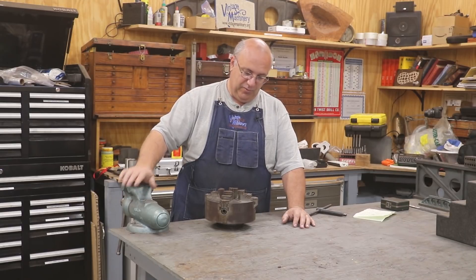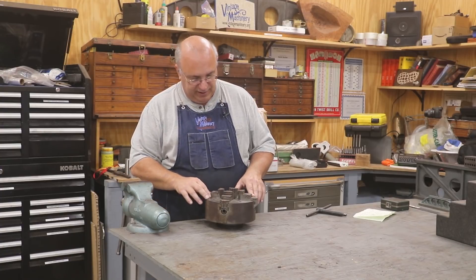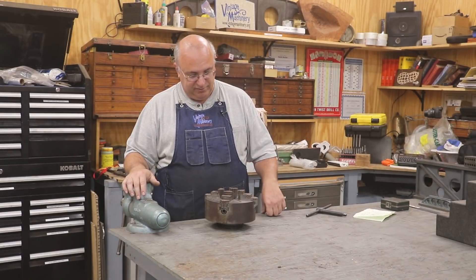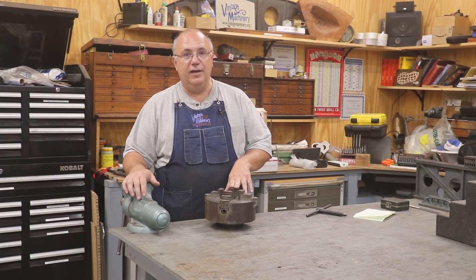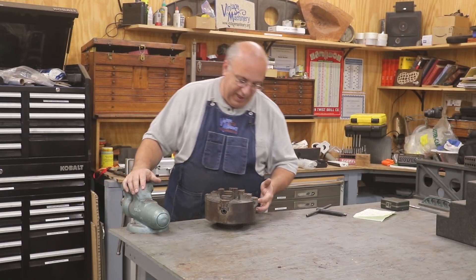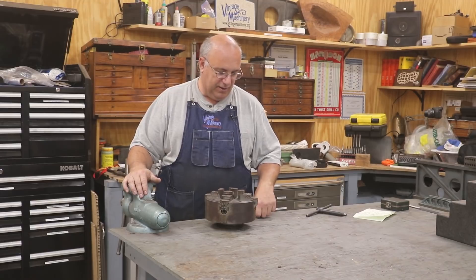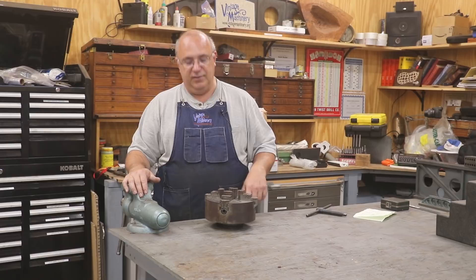Everybody's a winner. What I want to do today is the chuck is actually in pretty good shape, but I want to take it apart, clean it really well, and just get it ready so that when I do need it the first time, it's just absolutely ready to go. We're going to take this thing apart, inspect it really good. It's got a little bit of surface rust on it, nothing bad at all. We'll let it soak in evaporust, clean it up really well, re-lubricate everything, and get it back to going.